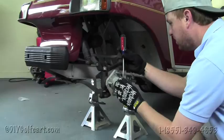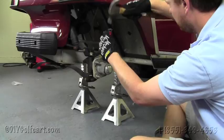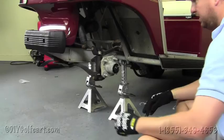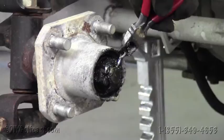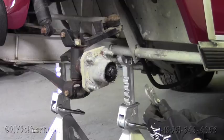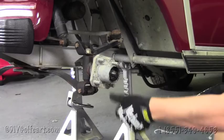Our next step is to grab a flathead screwdriver and knock these dust covers off. Just twist the screwdriver and it should pop straight out. Once we've got the dust cover removed, the next step is to remove the pin — this one wasn't crimped over, so just pull the pin out. Then grab a set of pliers and remove the nut. Once you have the nut removed, the hub will just come straight off.